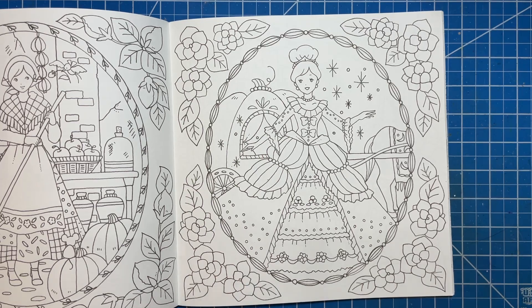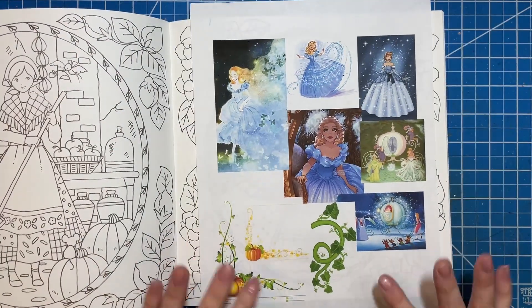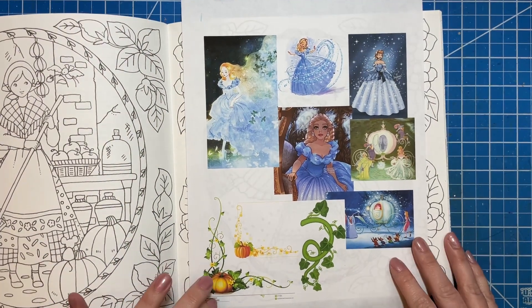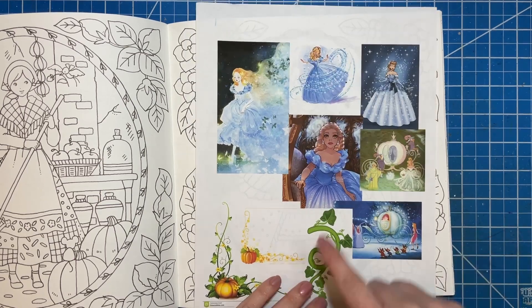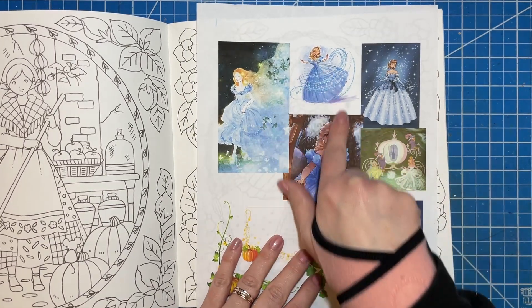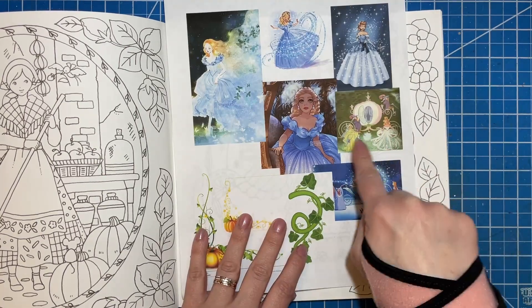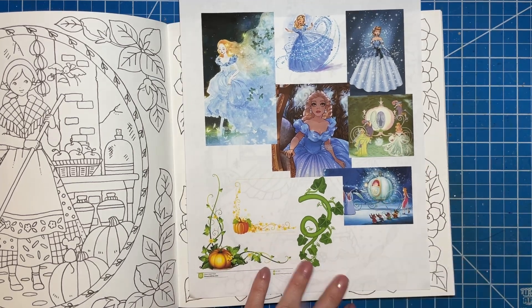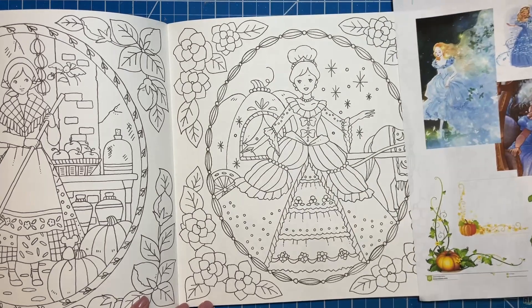I went online and found some fun inspiration images that I'll pop on screen here and there. I'm definitely going towards more of a blue dress, probably blonde hair, and lots of sparkles. I saw a pink carriage but then I saw this turquoise color carriage from the movie and I love that one. I also thought I would add in some vines around the outside — we'll see how adventurous I feel.